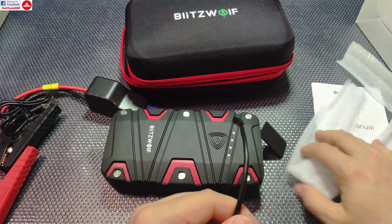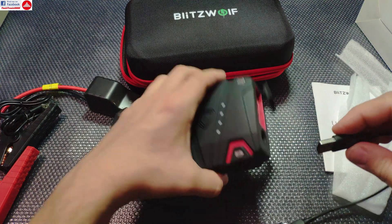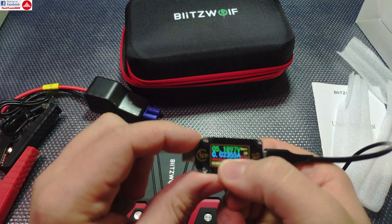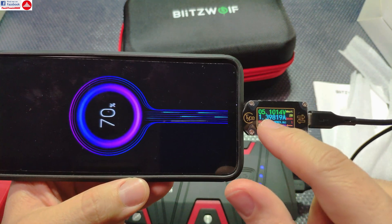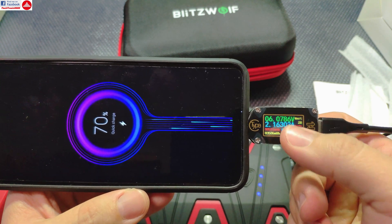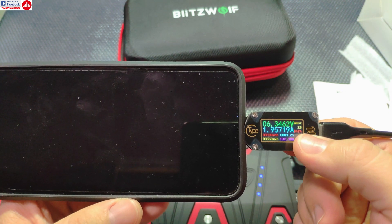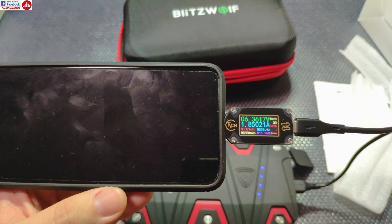Let's do a quick test of the fast charging to see if it's working. I'm connecting a charge tester to the USB cable and then to one of the USB discharge ports. It shows 5 volts initially. Now connecting my mobile phone — it starts with normal charge, then switches to Quick Charge, and the voltage jumps to about 6-something volts with the amps going over 2 as well. So Quick Charge is working; you can see the voltage increasing as the phone negotiates power with the power bank.